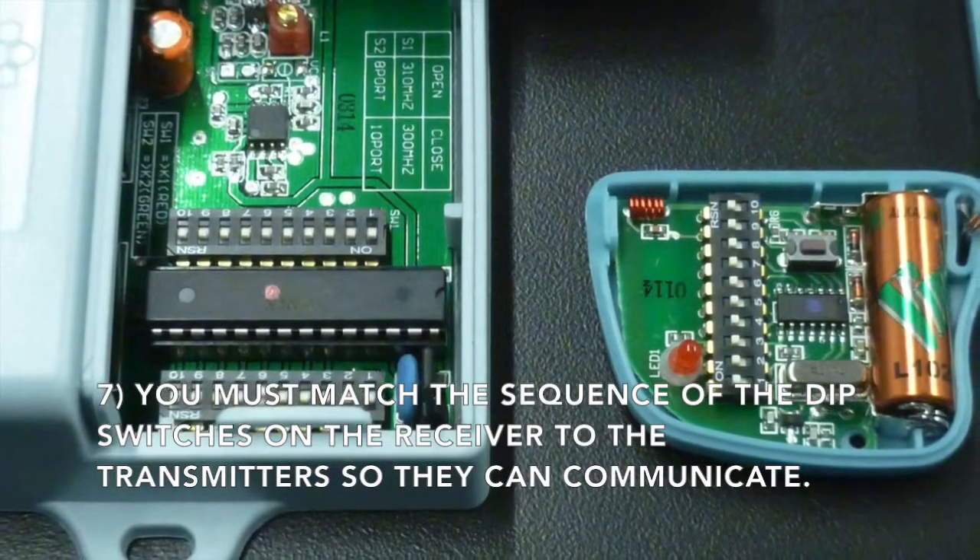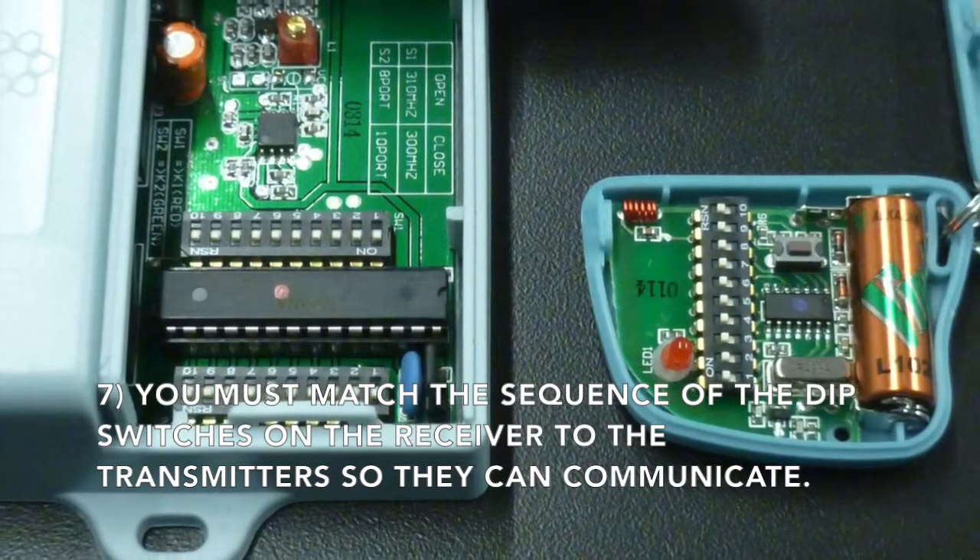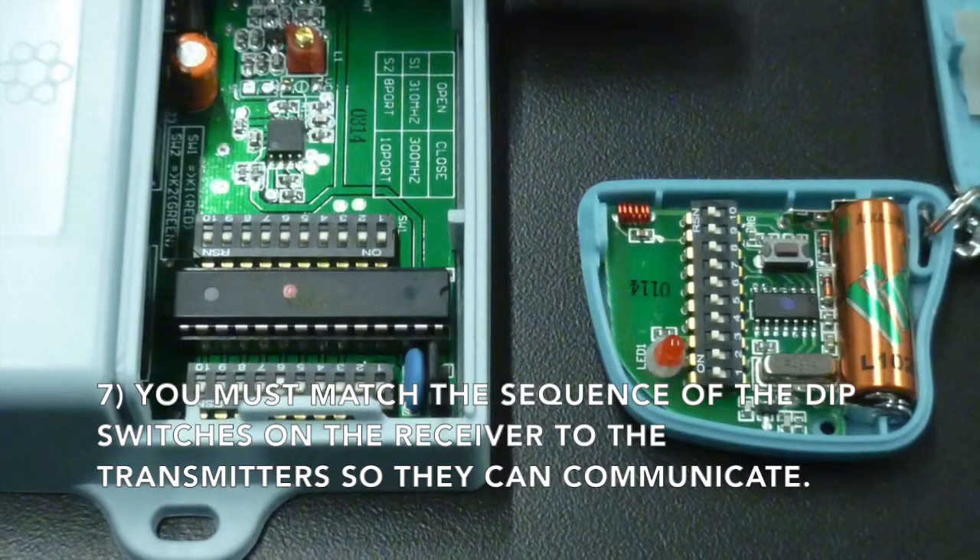Now you must also match the sequence of the dip switches on your receiver to the transmitter so that they can communicate.